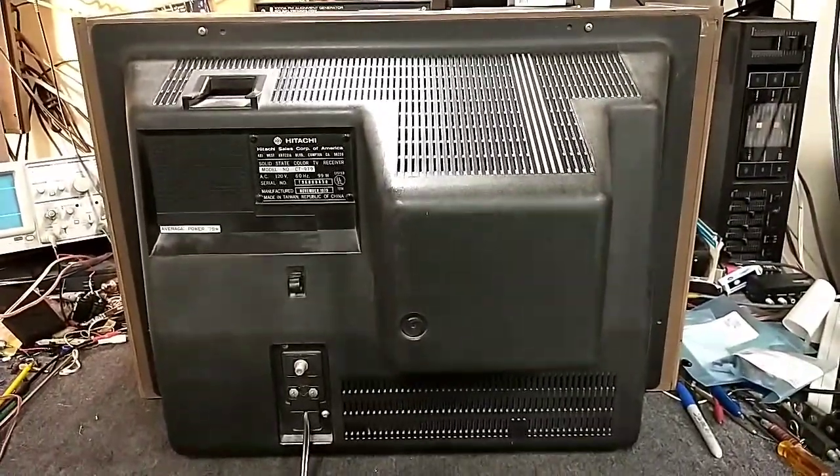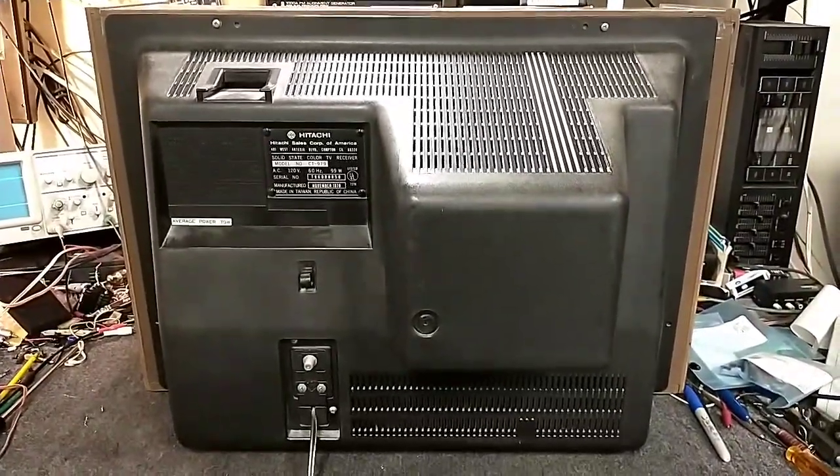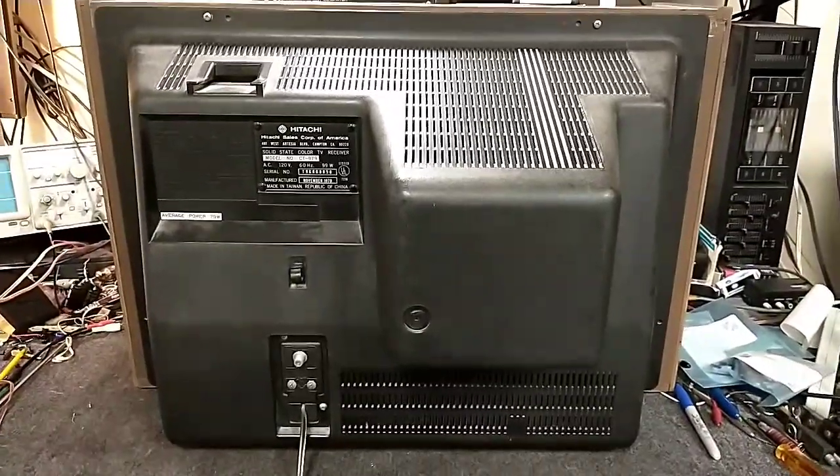The CRTs really didn't start to decline in quality until about 1982 or '83. Most of these, the CRTs in them are still pretty hot even after hours of use. But let's take a look inside and then let's see if we can test it.